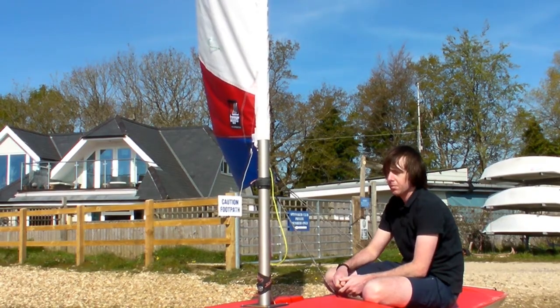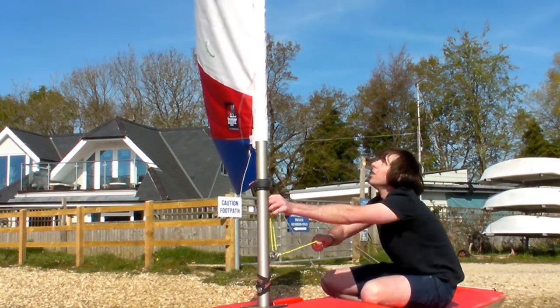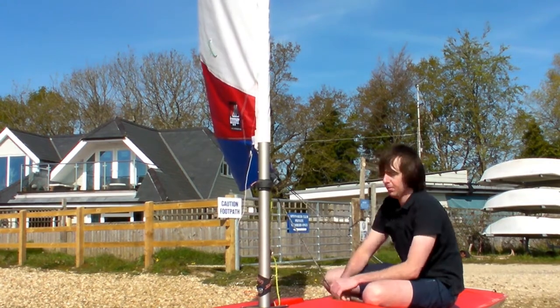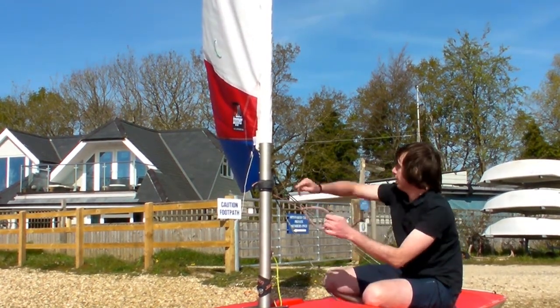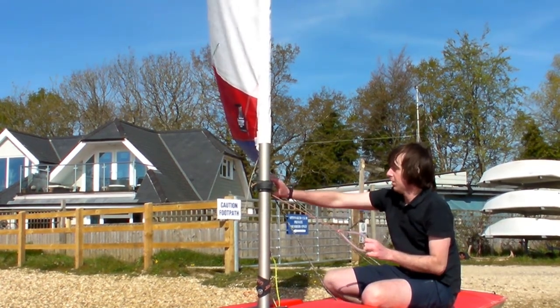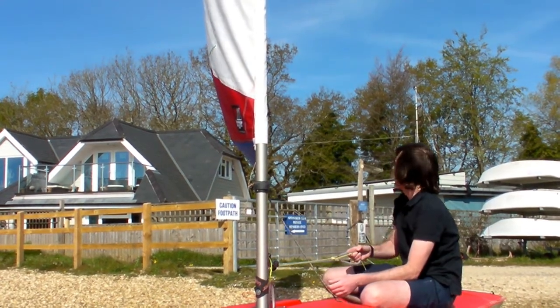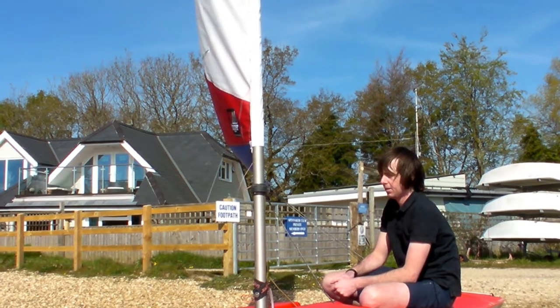So here we are in our light wind situation. For the Cunningham, we've just taken out any excess slack — we're not looking to depower the front of the sail yet. For our outhaul we're going to pull that on very slightly more than normal; with the lack of wind we're going to need to help the sail hold its shape, so a bit more outhaul. And finally the kicker — we're just taking any excess slack out so the boom doesn't lift too much causing the sail to twist.